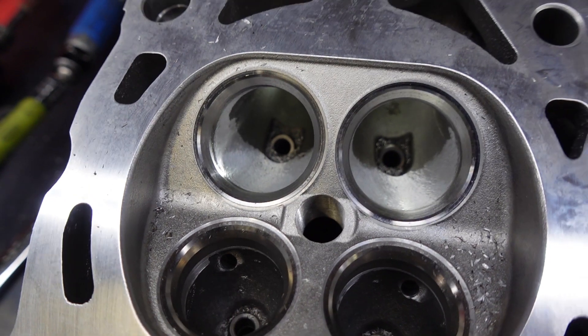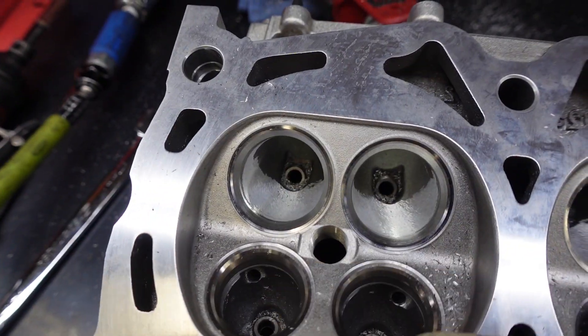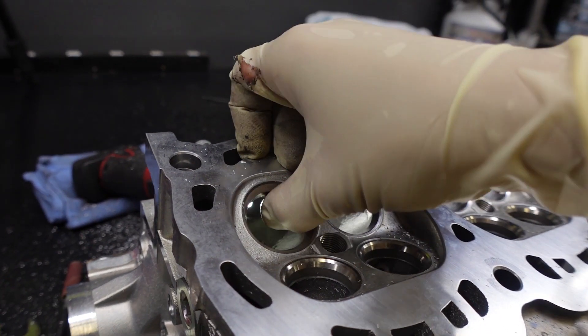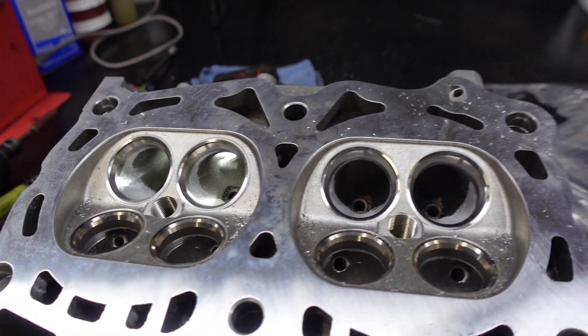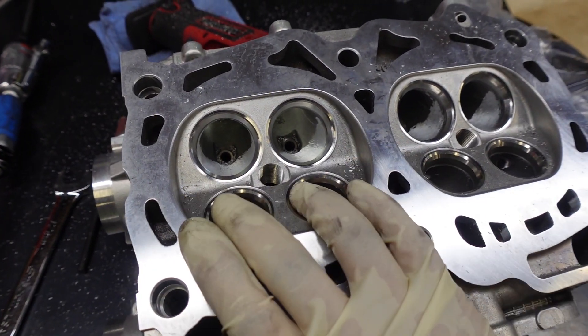Just like that I got the intake ports all done. I just did a pocket port — not too much work, not too much material ground off — just a little bit, and then I took off the lip from the valve seat. That alone should net me a little bit of gain as far as head flow goes.